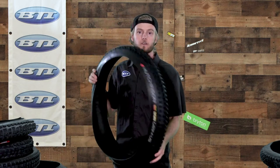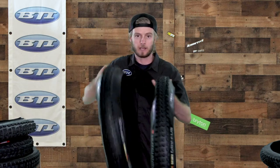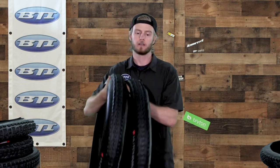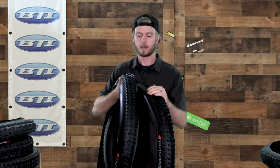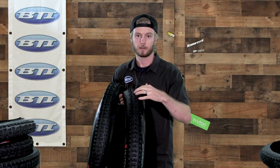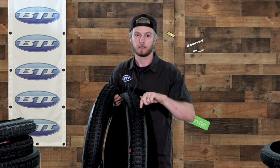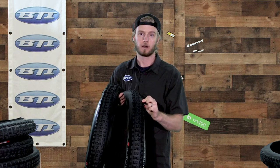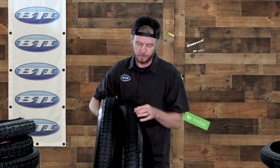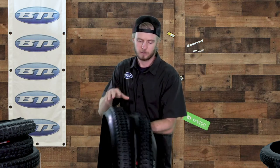Here we've got the Hutchinson Griffith tire. I want to highlight this one alongside the next tire — both are called Griffith but we've got a 2.5 and a 2.4 size, and even with the same name they have slightly different tread patterns. The idea is the 2.5 as a front tire and the 2.4 more as a rear. On the 2.5 we have sipes running front to back on both the center and side knobs for the best cornering traction, with a pretty good gap between them allowing the side knob to really dig in and grip hard.